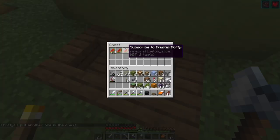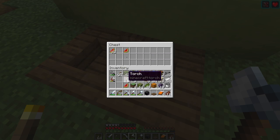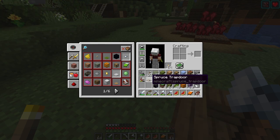Another melon in the chest. That's great. I see what happened now. Can I eat these? When I get hungry I'm going to eat these — that's going to be funny.